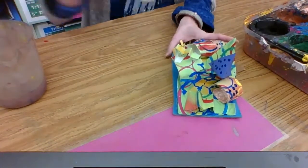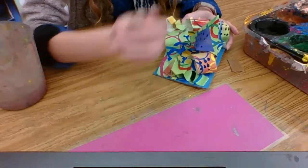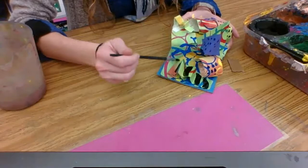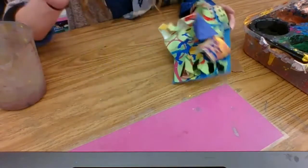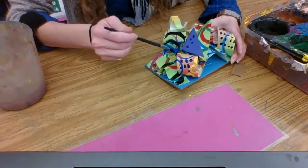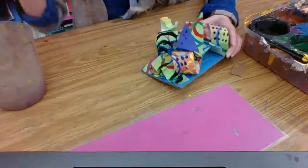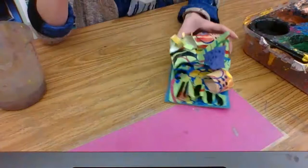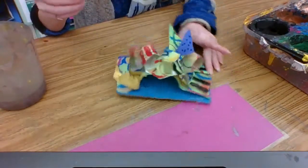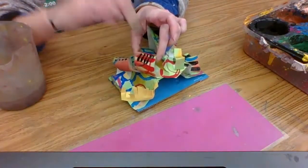I'm going to rinse my brush, get some black, and then find another area that might be pretty plain. I'm going to add a new pattern — I could add stripes here. I can think of a different type of line, maybe a curved line. I can also print a line pattern — I take my cardboard, dip it in, and then print by pressing down to make lines.